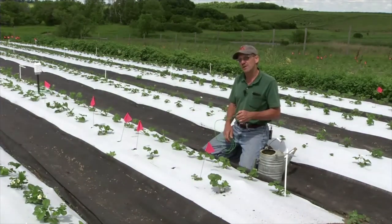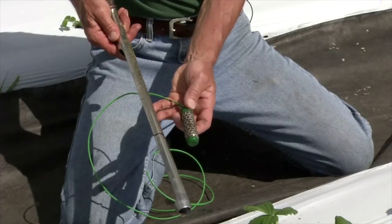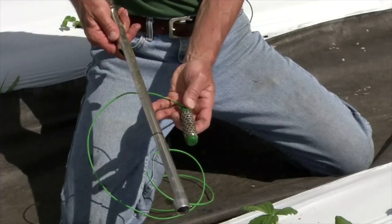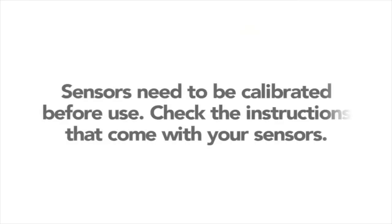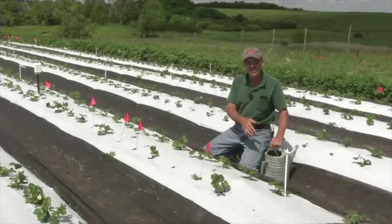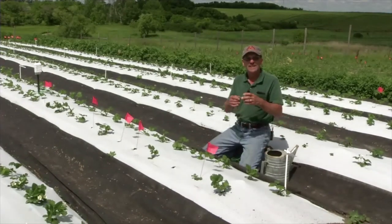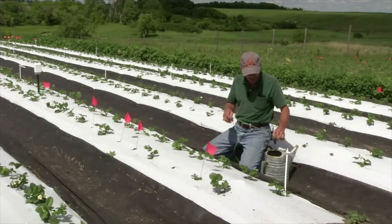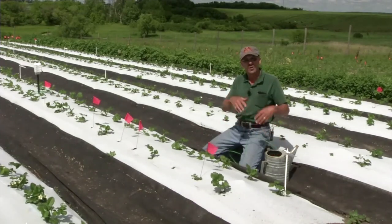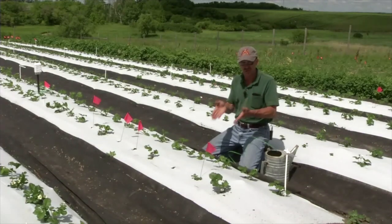What we do here at the West Central Research and Outreach Center is use these water sensors. It's a very simple method of monitoring your water moisture needs. We soak them for approximately 30 minutes, pull them back out, and let them dry overnight. The next morning they go back into a bucket of water and soak for another 30 minutes. We pull them out and then install them into the soil.